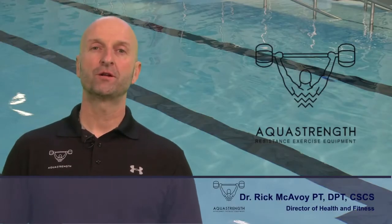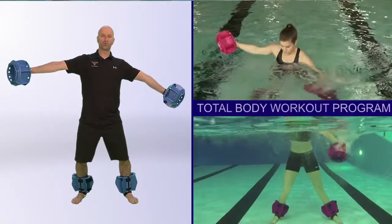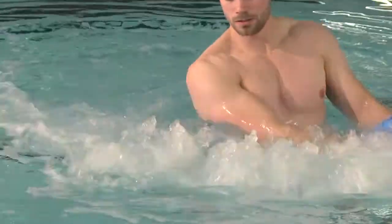Hi, I'm Dr. Rick McEvoy, Director of Health and Fitness at AquaStrength, and I want to welcome you to AquaStrength's Total Body Workout Program. I've designed this program to give you a comprehensive workout no matter what your fitness level.